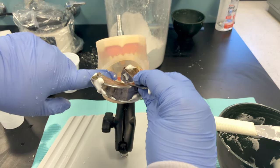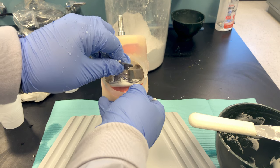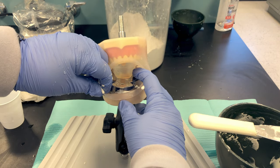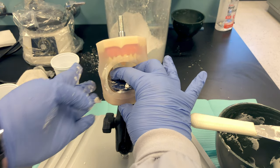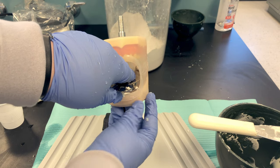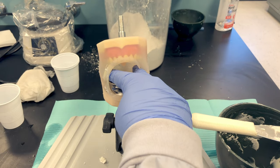Take a little extra material and wipe it on the occlusal surfaces. Insert at an angle and have the patient lift their tongue up and out so it doesn't get trapped. Seat the posterior first, then swing the anterior down into position — watch for alginate to squish out the front. Hold it in place, muscle trim by massaging their cheeks and lips to shape the material into the vestibule, and wait until it sets.